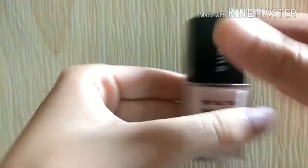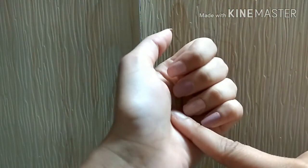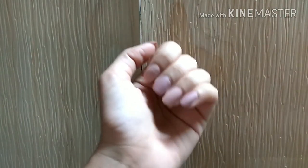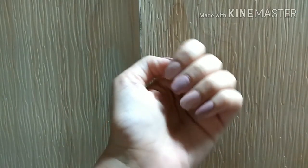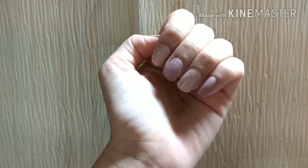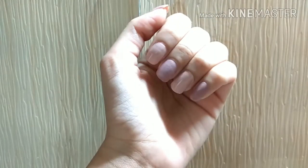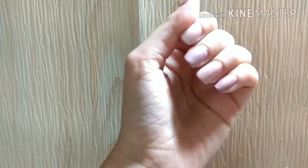For the chipping test, I asked my mother to wear the polish for a full week — she does household chores and washes her hands very frequently. It started chipping after two to three days. However, I didn't apply any base coat or top coat, and she used no gloves. I think with a top coat and some maintenance it would easily last a week.